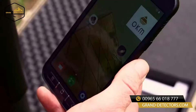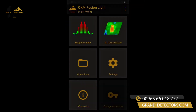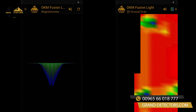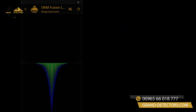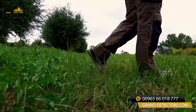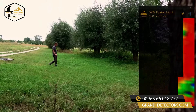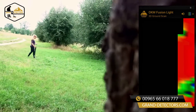With Fusion Light, adventurers discover a new dimension in treasure hunting. The easy-to-use detector offers beginners easy access into 3D ground scanning. The detector focuses on the operating modes magnetometer and 3D ground scan, without too many gimmicks, in order to not distract the user.